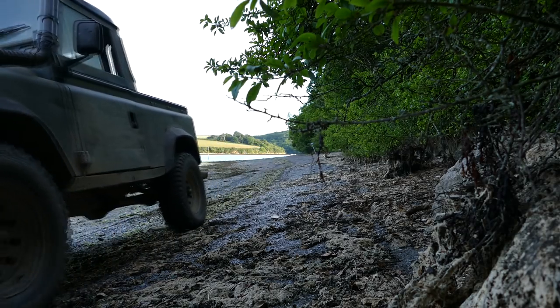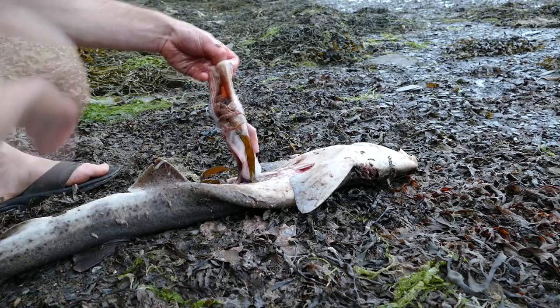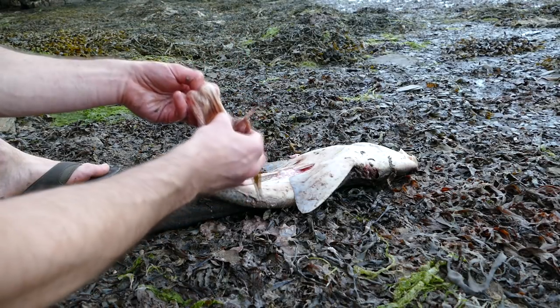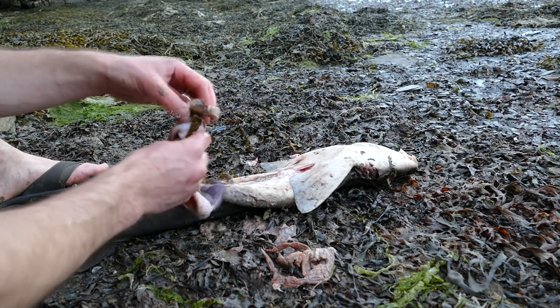Now it's time to gut the fish, skin it and make some shark steaks. While I was gutting it I started dissecting its stomach to see what they've been eating, and it looks like bullhuss has got a bit of a thing for crab.